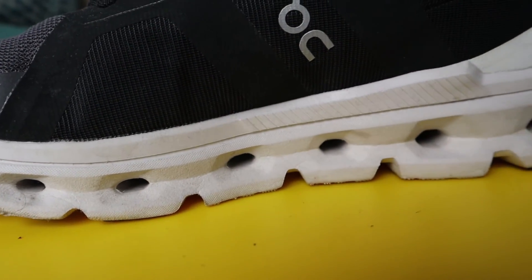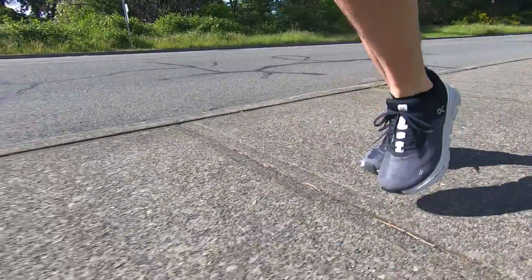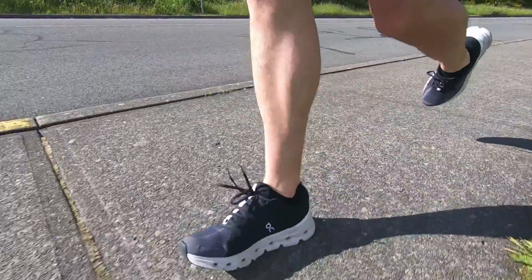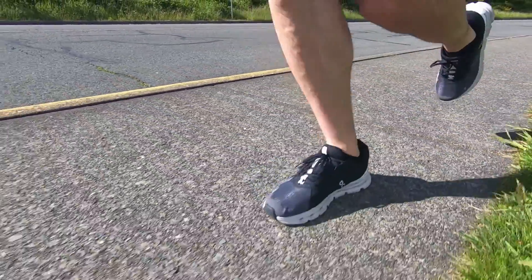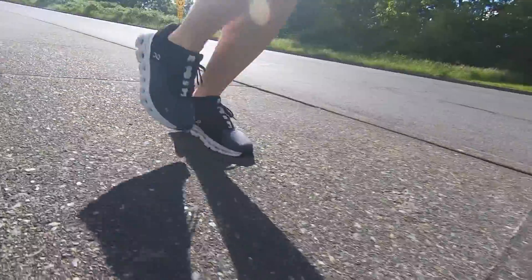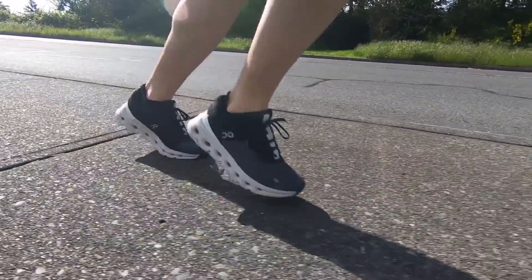Moving along to the midsole, it's certainly more of a dense cushion or a firmer ride. On shoes in general, with the exception of the new Cloud Monster, tend to be a bit more on the firm side. The Cloud Runner is firm but it's certainly not a harsh feeling shoe — it's still softer than the Cloud Swift. I think the shoe is best for people training at half marathon and under, as the average runner might not feel there's enough cushion, especially in the forefoot, to go really long distances like up to marathon.